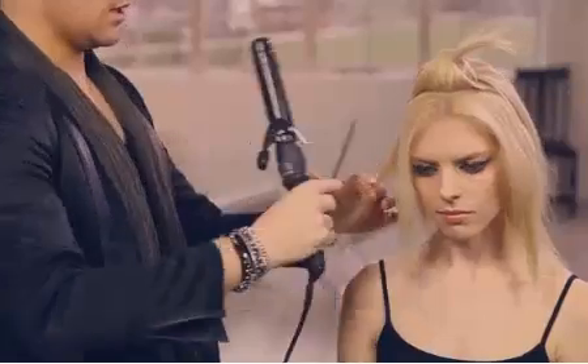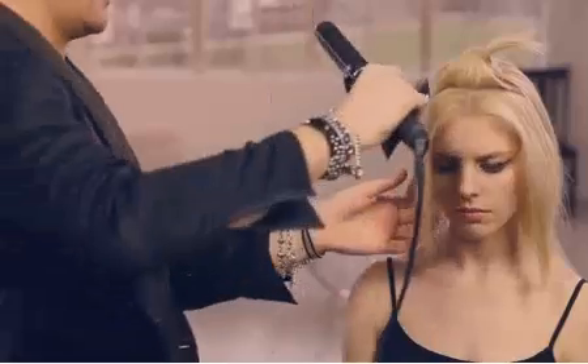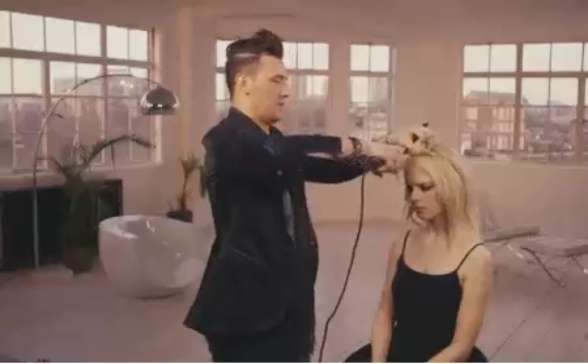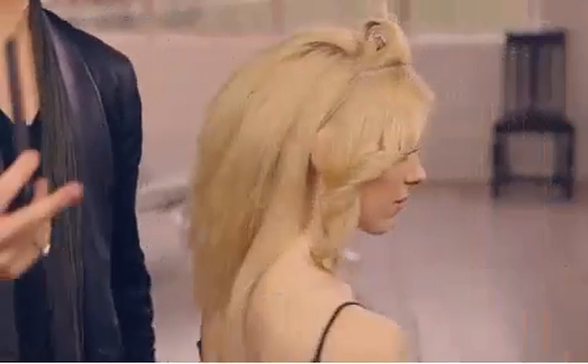I'm going to use the curling irons and gently just skim through the hair. This is actually what's going to take you most of the time. And when you come around, I really like, just for shape, a little kick out through here, so it's got that really natural Bardot feeling.